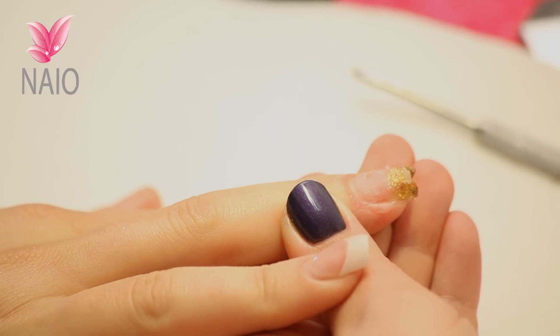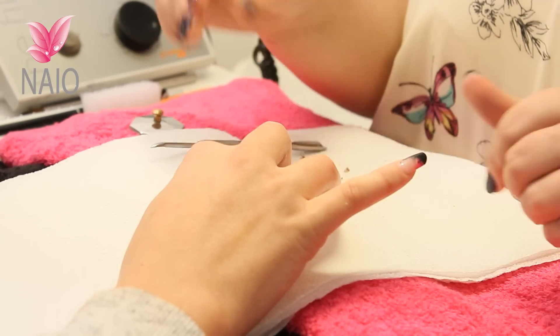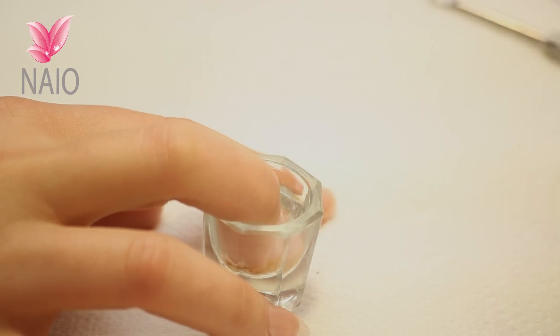That can go back in for another five minutes. So this nail's been in for another five minutes so we're going to give it another check.